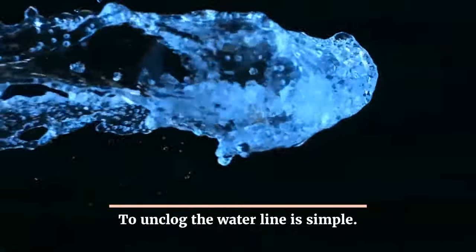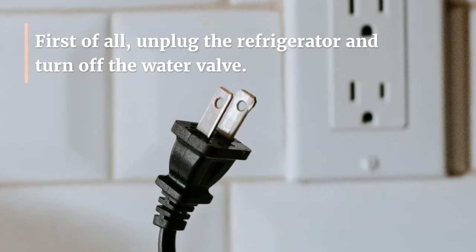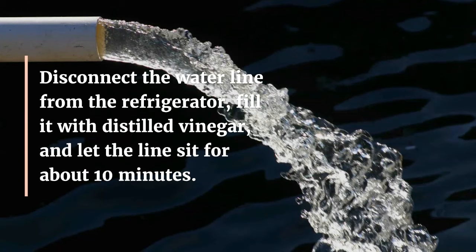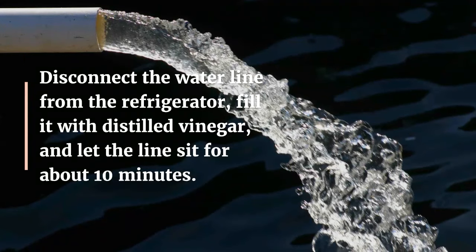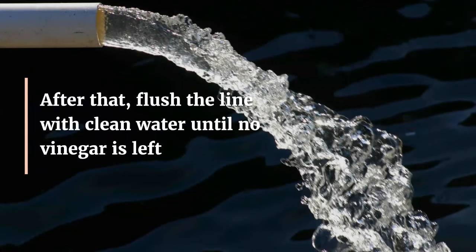To unclog the waterline is simple. First of all, unplug the refrigerator and turn off the water valve. Disconnect the waterline from the refrigerator, fill it with distilled vinegar, and let the line sit for about 10 minutes. After that, flush the line with clean water until no vinegar is left.